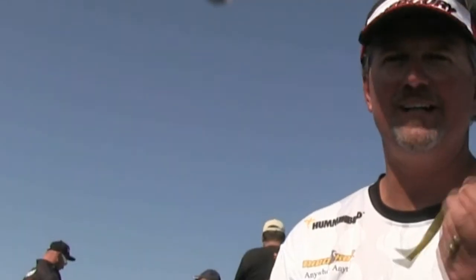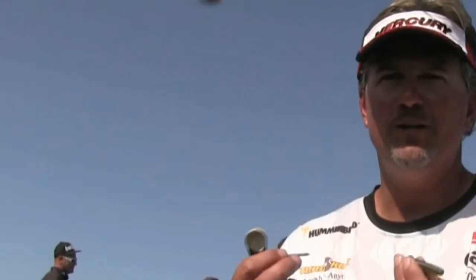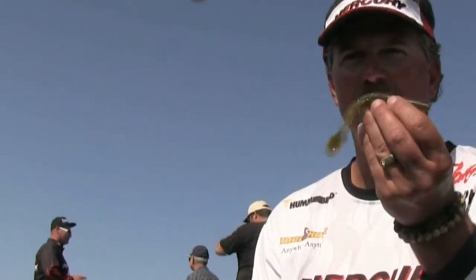All right, we're getting ready for the Big Bass Challenge Yamamoto on the California Delta coming up in a couple weeks. A tip for you guys — you're gonna see a lot of spawning fish. There are several ways of catching fish, but this is something you might want to try. What I have here is a swimming Senko.